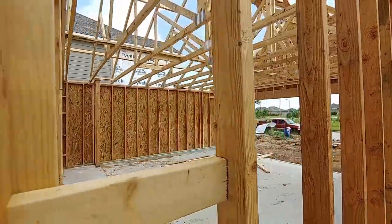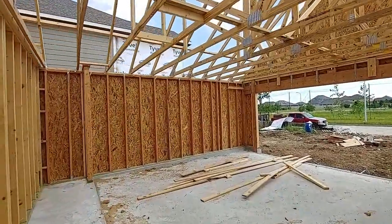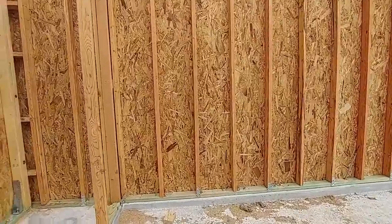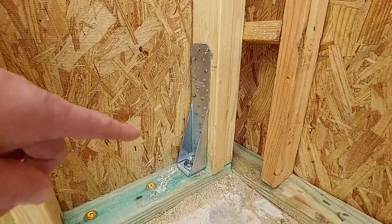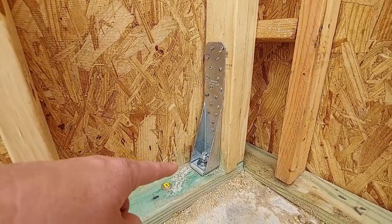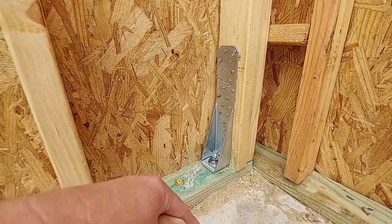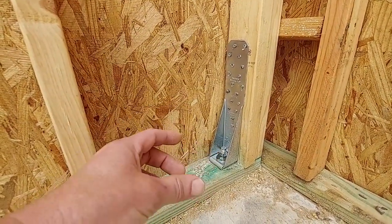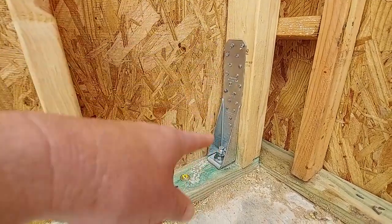I wanted to see if I could find some anchor bolts — I know they have them spaced out. Here's one — that's a good one right there. See how that bolt — I'm not sure if they put that in there originally, but if they don't, what they'll do is drill a hole and then with an expansion bolt they'll tighten it up into the slab, and then they'll tie it with that strap right there.